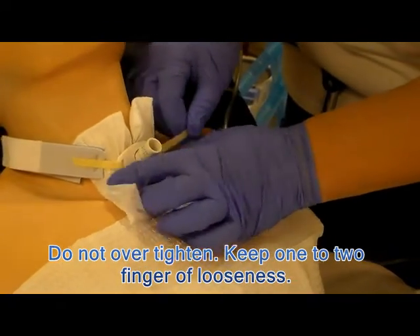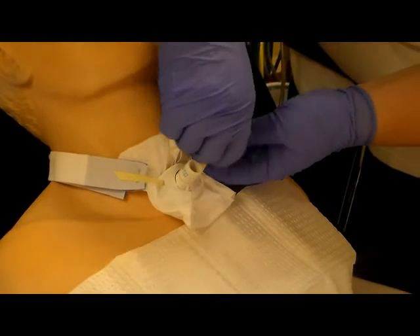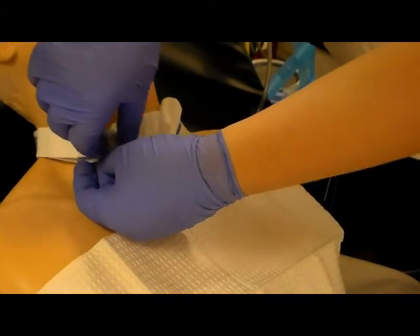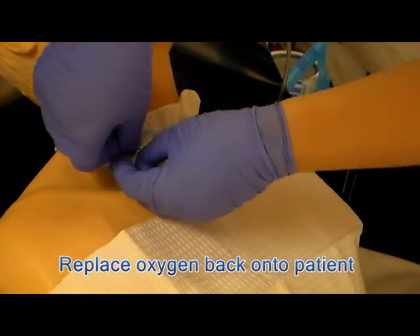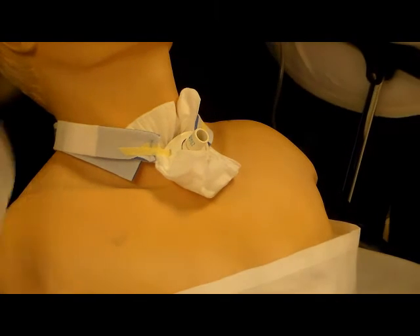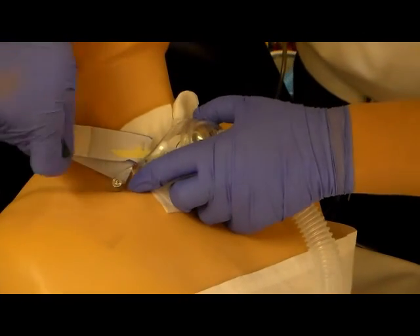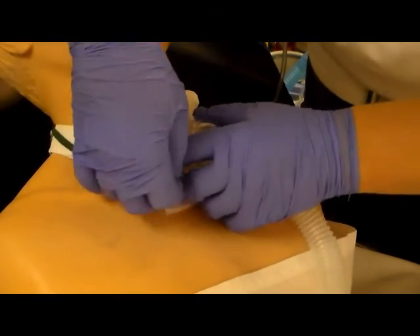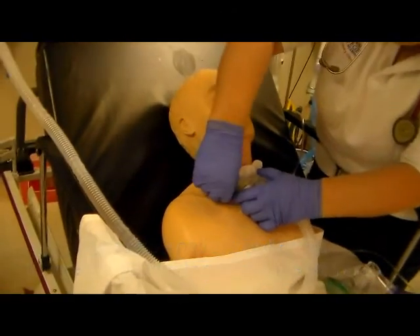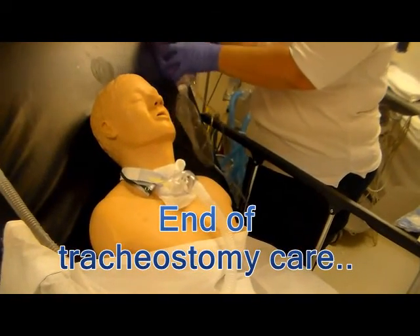Remember you don't want to over-tighten the tie — you want about one to two fingers of looseness between the tie and the neck. If it is too loose, tighten it up a little bit. Then remove the old tie and your sterile drape, and place the oxygen back on the patient. If the gauze is bunched up, straighten it and make sure it is in the proper position. Assure that the patient is comfortable and that their monitor settings are what they should be. That completes the trach care. Thank you.